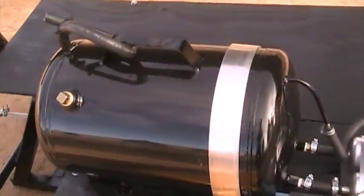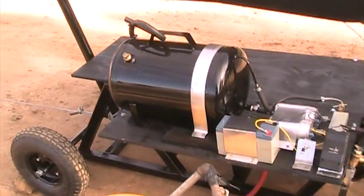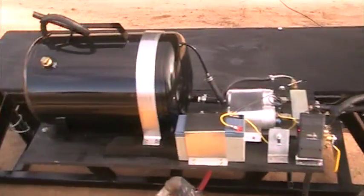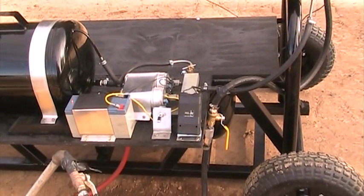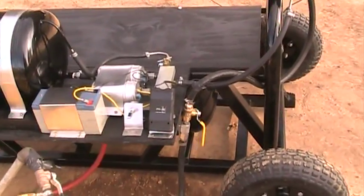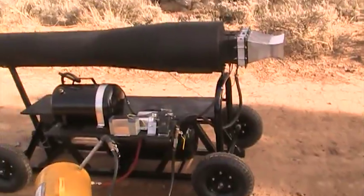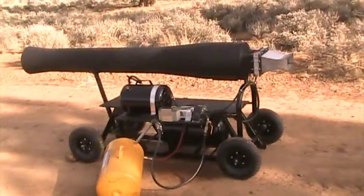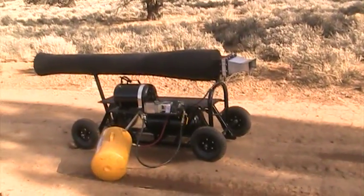This section right here, the fuel system, is on its own little box that detaches, so it can be put onto something else we're going to be using here real shortly. Anyway, this is my nice little unit that I take out and show off.